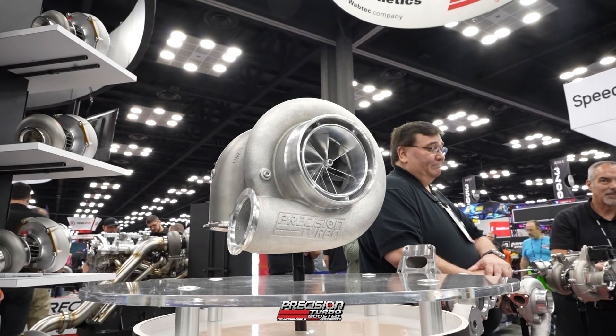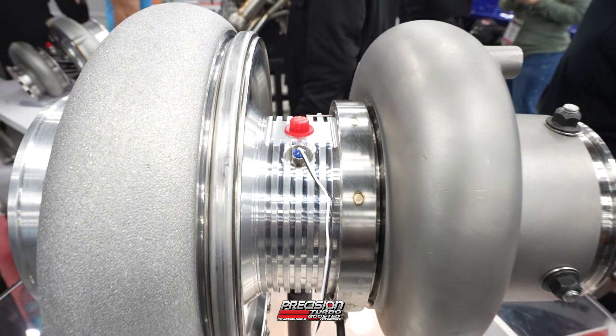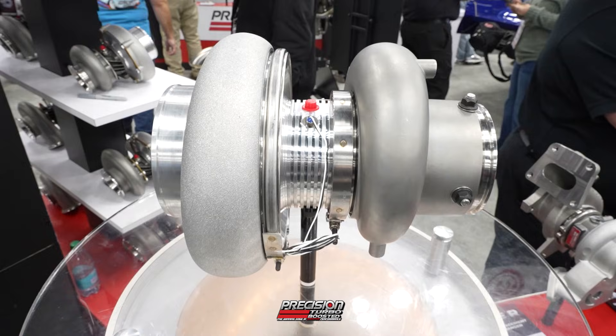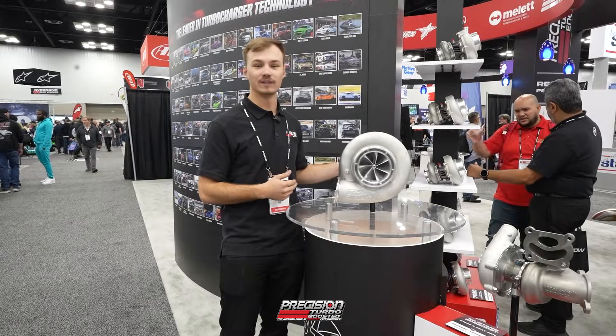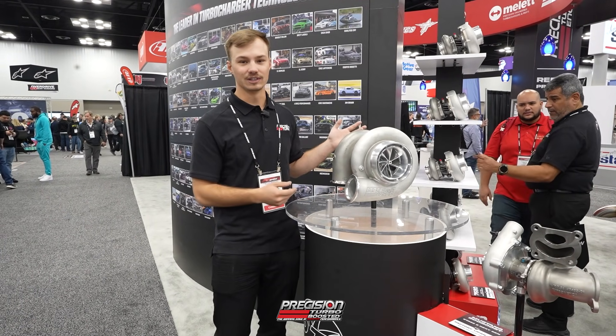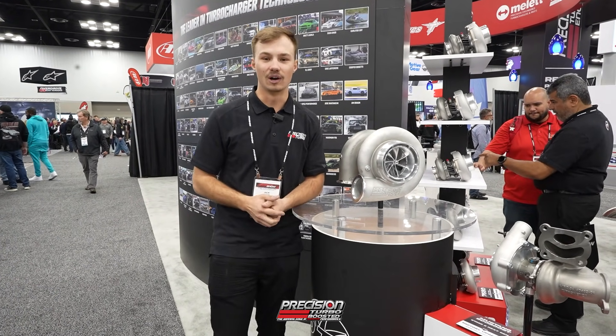It's a completely different compressor cover, completely different compressor wheel, completely different bearing system, and completely different turbine wheel. The only thing that is shared from our previous next-gen turbochargers is going to be the inlet flanges, the outlet flanges and clamps, stuff like that. Other than that, it's going to be all new.